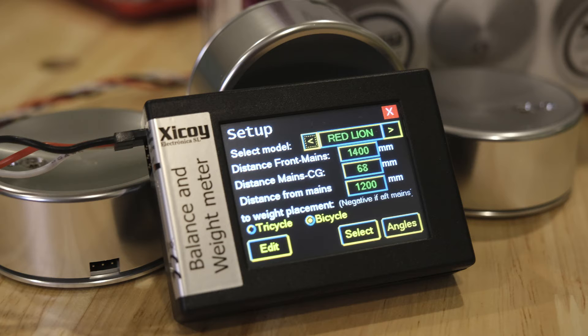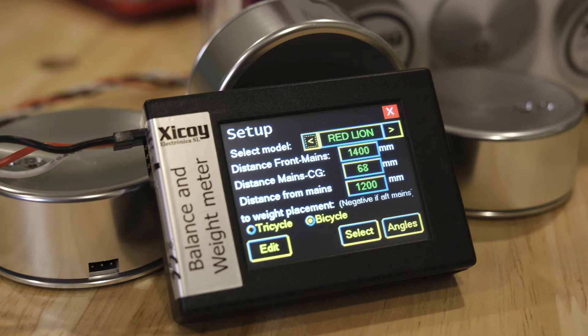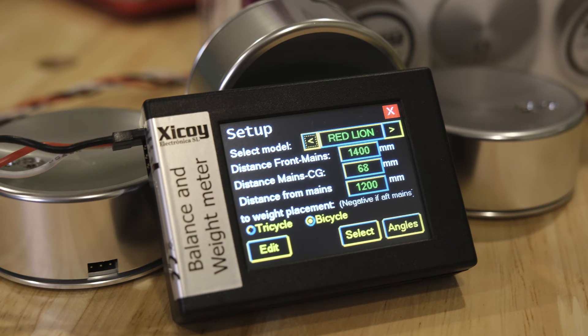Finally, there's the tricycle or bicycle setting. A tricycle is a nose-gear airplane. Bicycle landing gear means one set of landing gear is in front of the CG and one is behind — so technically tail draggers are bicycles. I would have liked to see it say tricycle or tail dragger, but nonetheless, for our tail dragger we're going to choose bicycle. And for that weight placement distance, if the placement spot is behind the front scales, you enter a negative value; if it's in front, keep it positive.